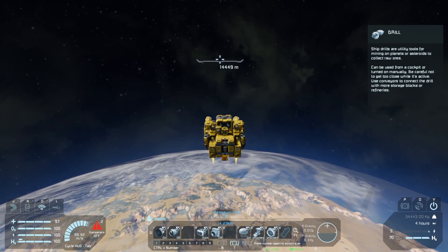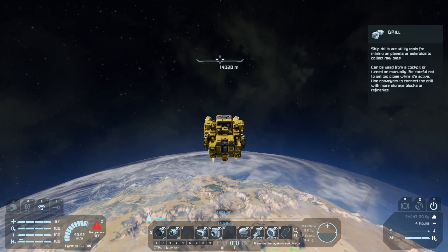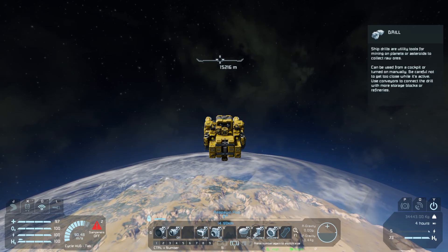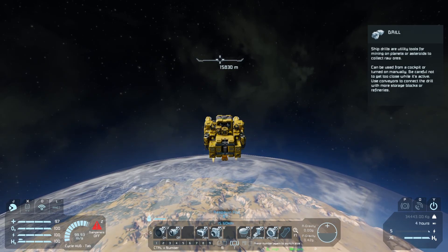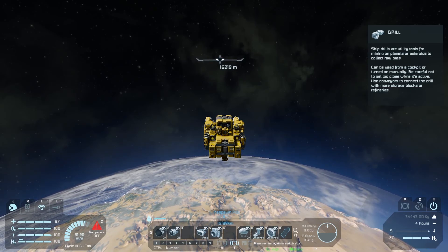Now on the bottom left of the screen, my helmet indicator is showing that my helmet's open — but that's okay because I'm in the cockpit. I'm going to press J now to close the helmet, because when I get out of the ship I don't want to suddenly start suffocating. We're at 0.4 gravity now.